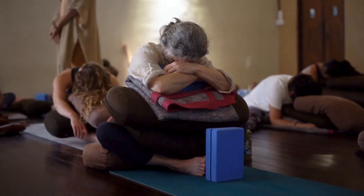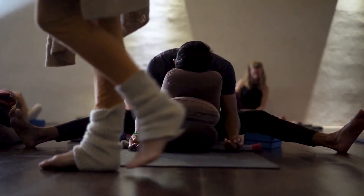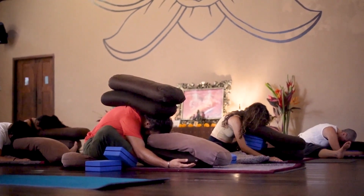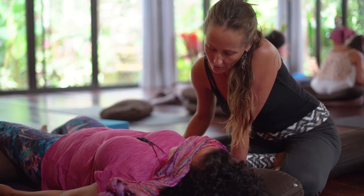The second part of the program is restorative yoga. You'll be learning the specific postures and the theory of restorative yoga — how we can use particular postures of yoga, supported with props, in a very particular way to support the nervous system.